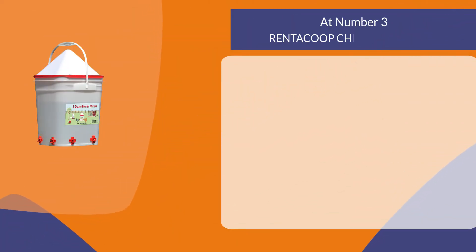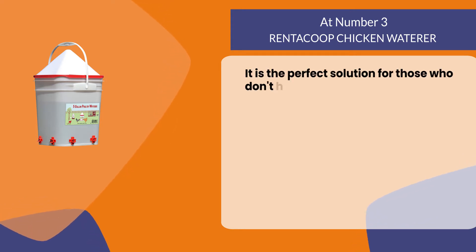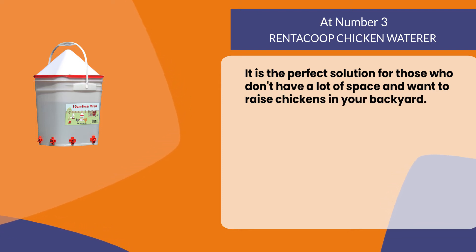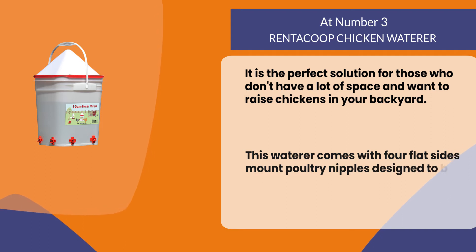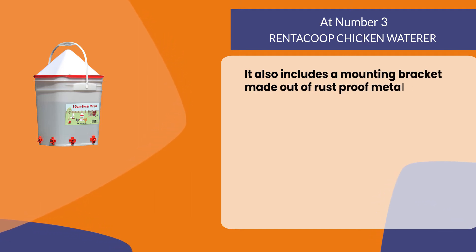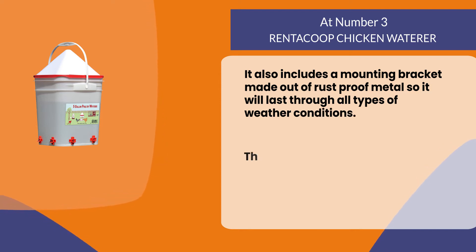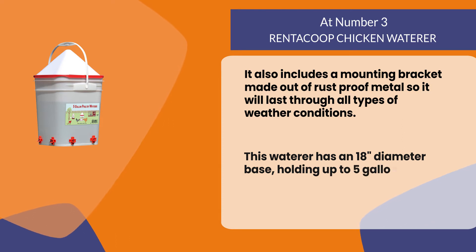At number three, the Renticope chicken waterer. It is the perfect solution for those who don't have a lot of space and want to raise chickens in your backyard. This waterer comes with four flat-sided mount poultry nipples designed to be easy for chickens to drink from. It also includes a mounting bracket made out of rust-proof metal, so it will last through all types of weather conditions.